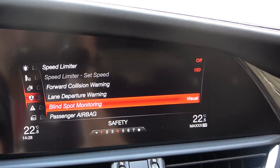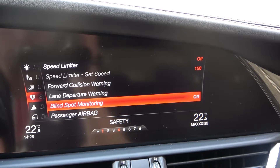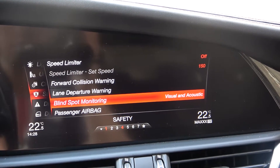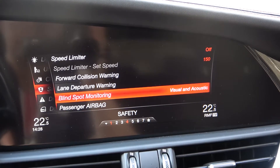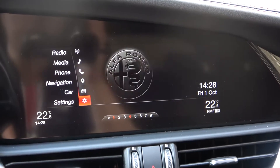As you can see, we can pick visual, we can turn it off, or pick visual and acoustic. We can decide — I'm going to stay with this option — and after that we can just go back.